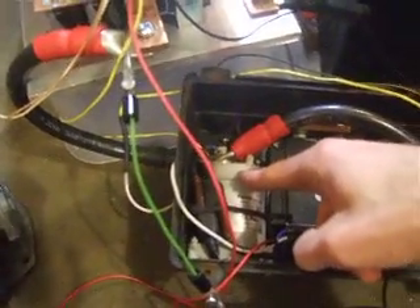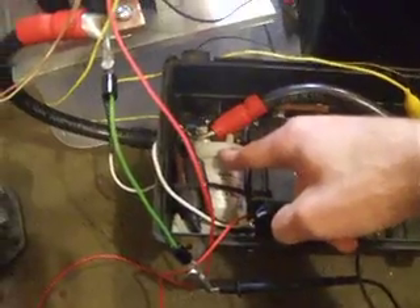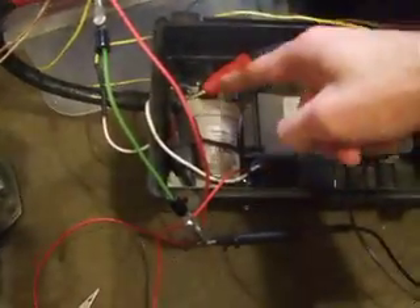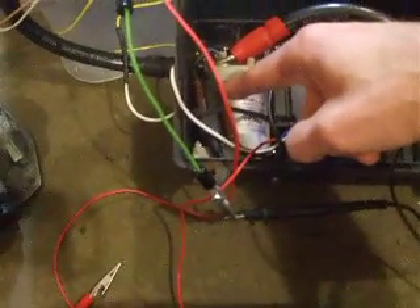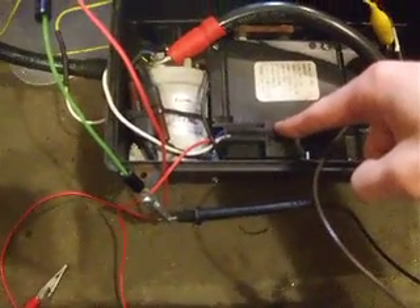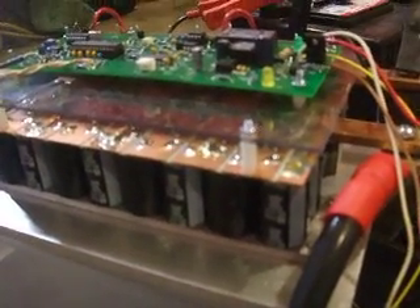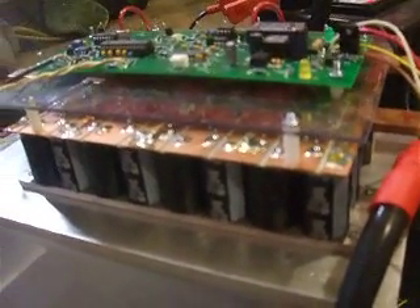There is a contactor, which is basically a heavy-duty switch that will be energized by the controller. It's got a large relay, a pre-charge resistor, and a pre-charge resistor relay. The reason for that is there are a series of large capacitors on the controller that, when the key is first turned on, without a pre-charge resistor — if we simply applied power to the capacitors — they'd act like a short circuit and cause some harm to the controller.